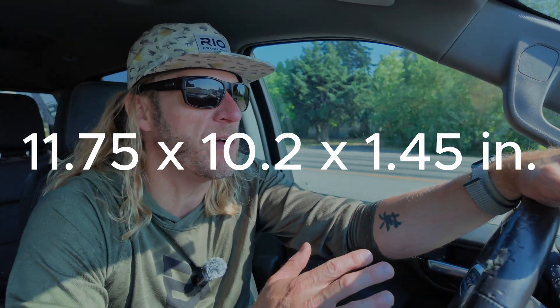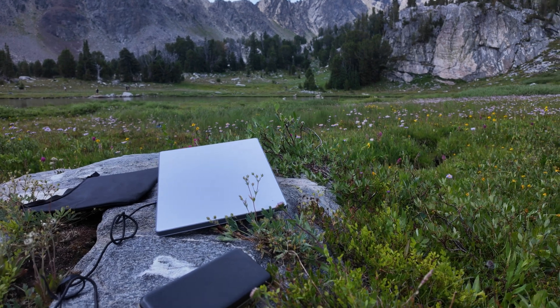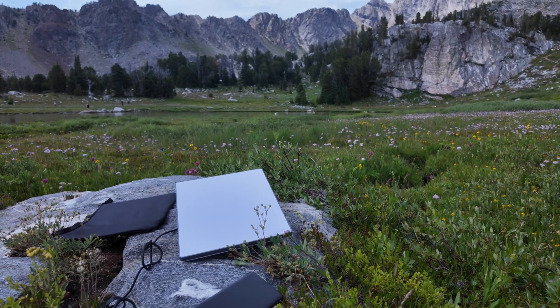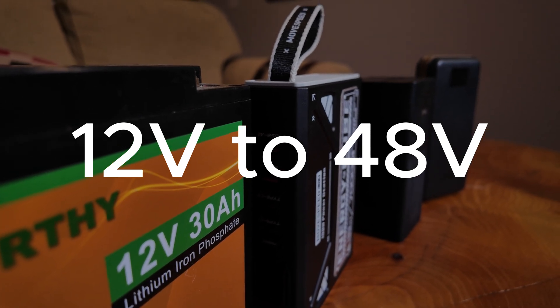Before we get to the store, let's go over a few quick specs. In terms of footprint, this thing is about 12 inches by 10 inches by 1.5 inches, and it doesn't weigh that much — about 350 to 360 grams, which is about 2.43 pounds. In terms of power, it can run off anything from 12 volts to 48 volts. We'll get more into that after I pick up a case and talk about using the Starlink with a couple different batteries.